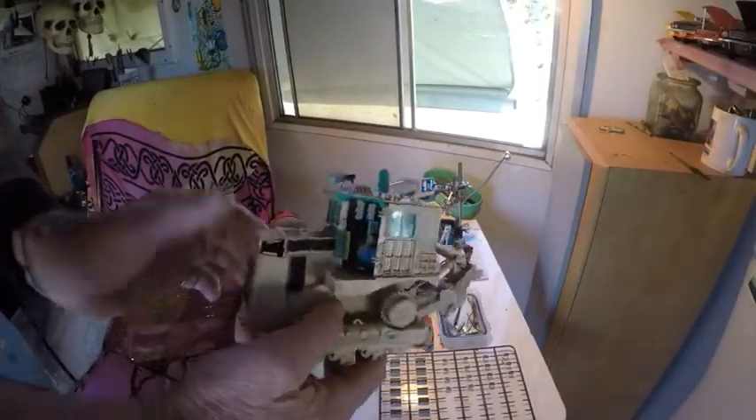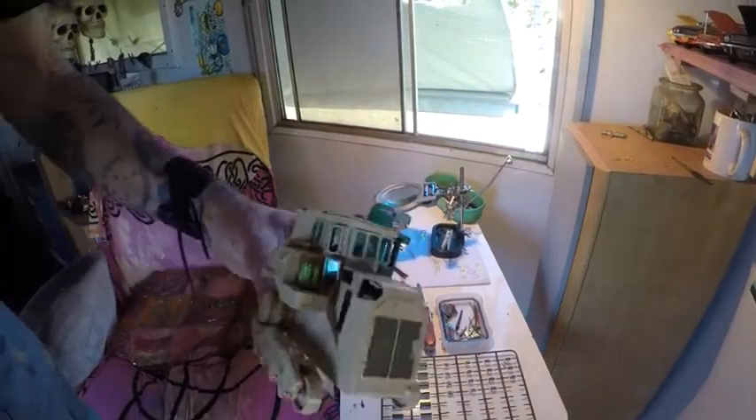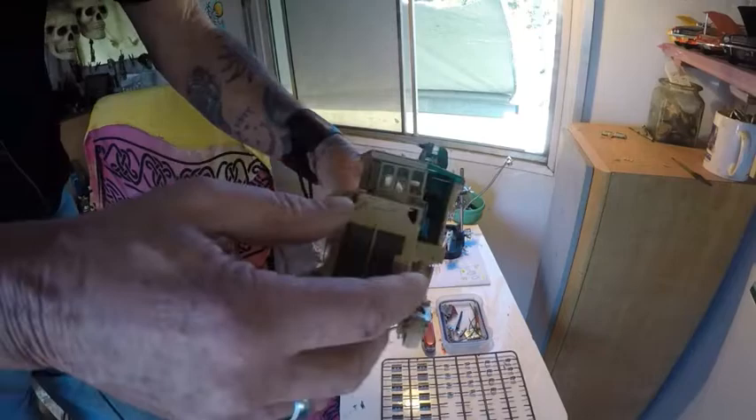Hey world, Tippy Trav here. So we're up to part three of building the little tiny D9 high track dozer. Where I've got to at the moment is I've got the top deck on. That sort of went on pretty well - it's starting to get a little bit of weight into the model now.